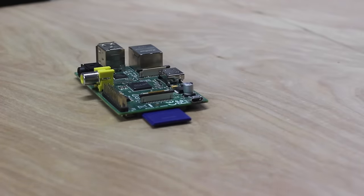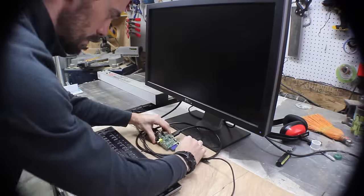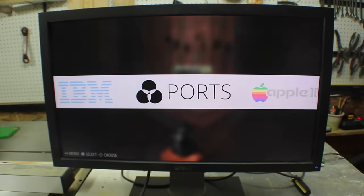Stick the SD card into the Pi and then plug in the HDMI that goes to your monitor. Put your keyboard in and your power in, and you're pretty much done. It'll boot up on its own and you can navigate with the keyboard. The system even comes with Doom pre-installed.